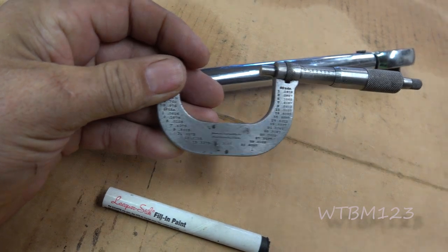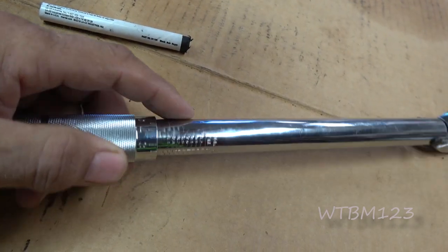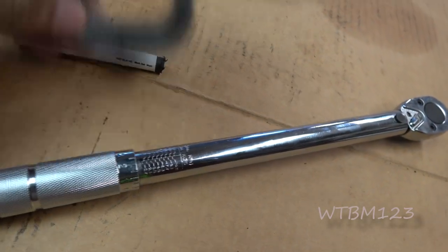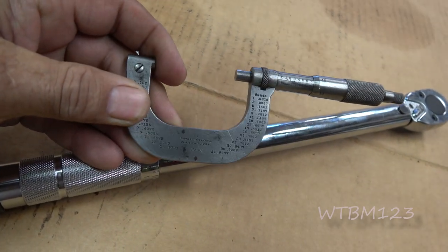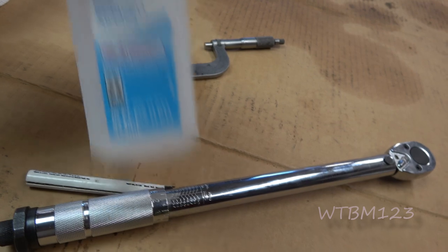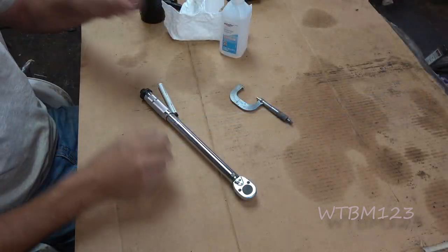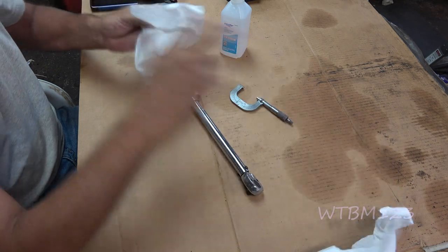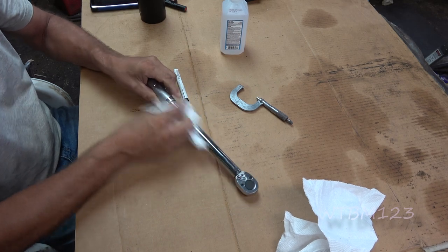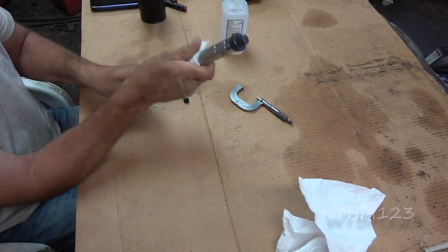I used the lacquer stick on the micrometer and it helped some, but not as well as I wanted — I'm not sure if I used it right. The plan is to rub it on, let it dry a bit, then wipe it off. I think I wiped it off too soon last time. Before I do that, I'll take some rubbing alcohol and clean any grease or anything out of the grooves so the paint sticks.